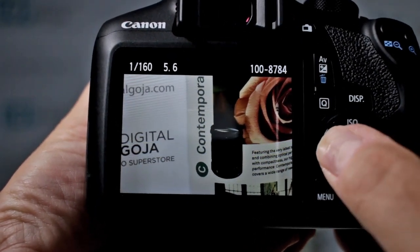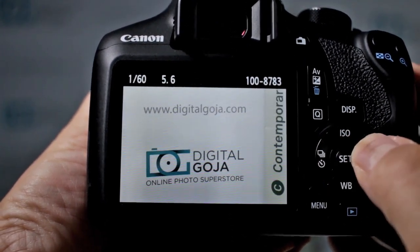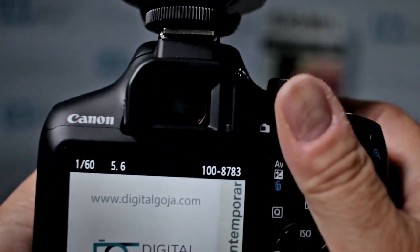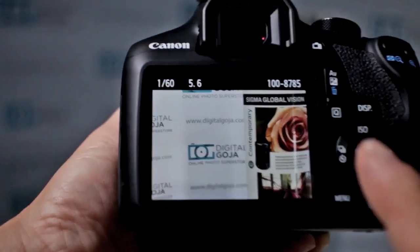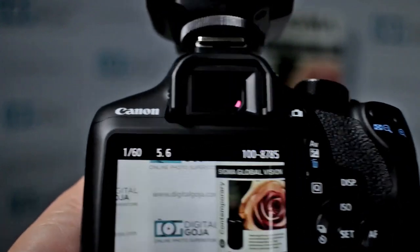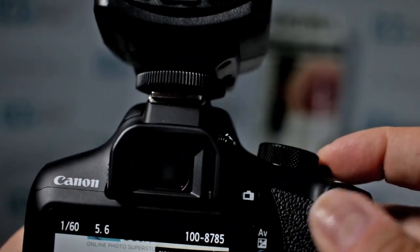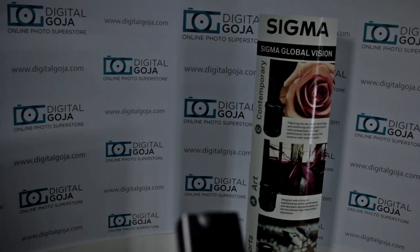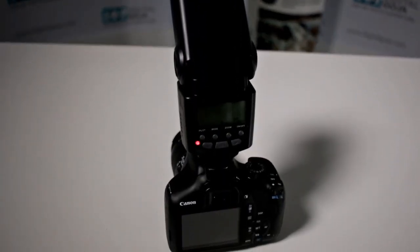Notice how they're both in focus even though I was off a little bit to the side — it still gave me correct focusing in low light situations because the beam is still working in the same general area. So not to worry if this happens to your ETTL flash; you'll still be able to work with the focusing even if it's a little bit off to the side. Happy shooting!